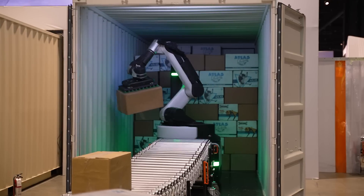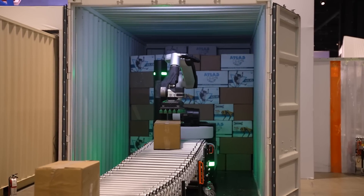Stretch is an autonomous case handling robot for warehouse applications. We're demonstrating container unloading. What we're showing here is Stretch actually working with an accordion conveyor that's rigidly attached to the robot. However, we can also work with telescopic conveyors.